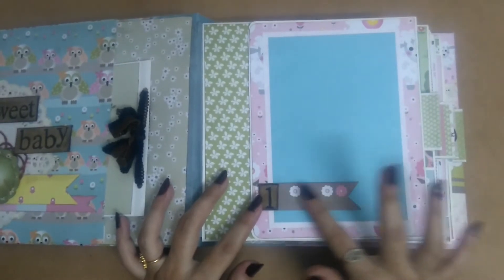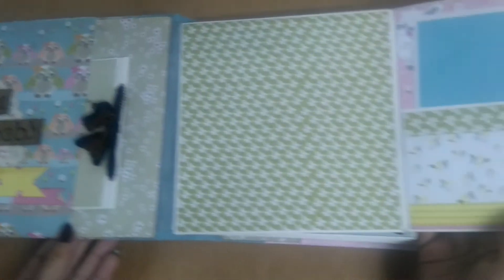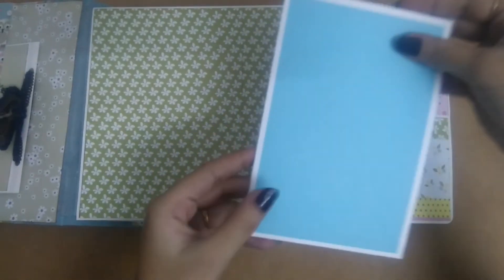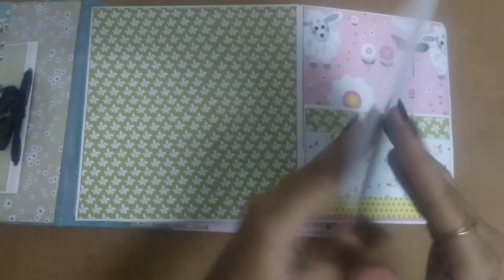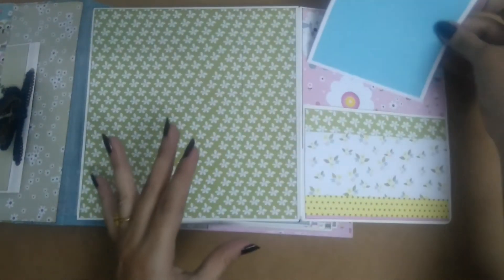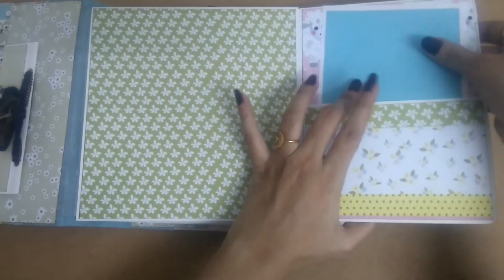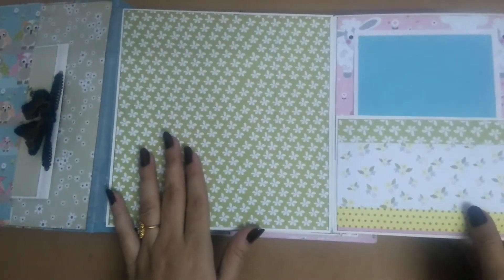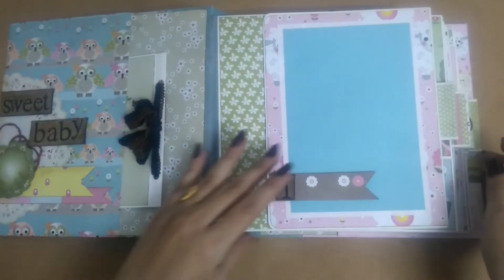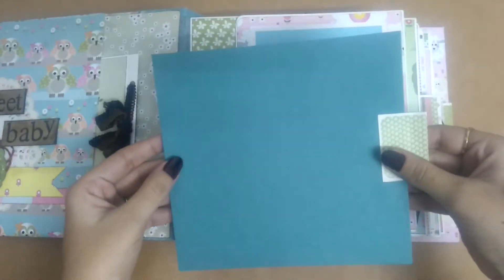Here there is a photo mat and this banner is left open so you can tuck the picture behind this. Inside there's a pocket and we have a small tag or maybe photo mat. These are all 6 by 6, so standard photos can go there. Over here I left this plain so you could stick bigger pictures or maybe collages. Each page has these pullouts and they are all plain.